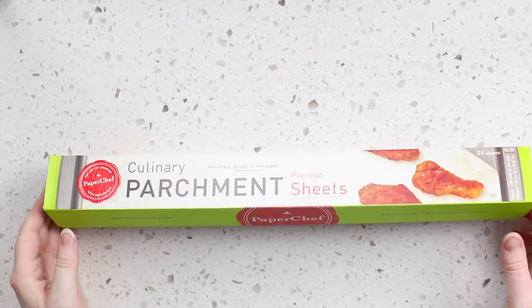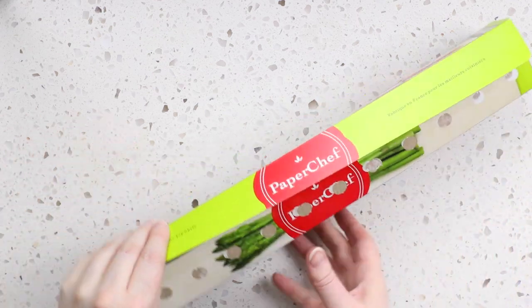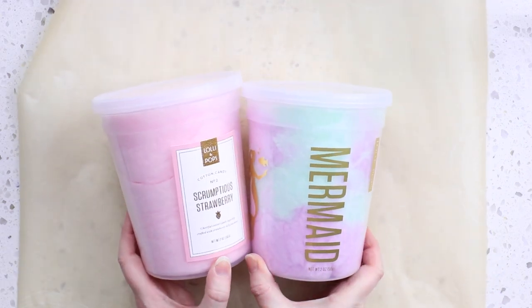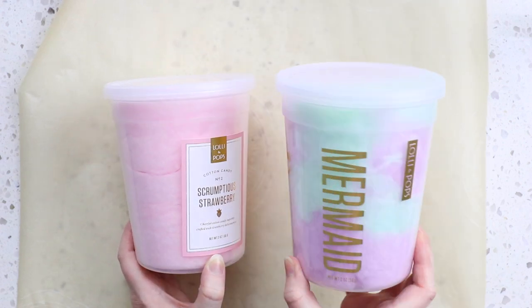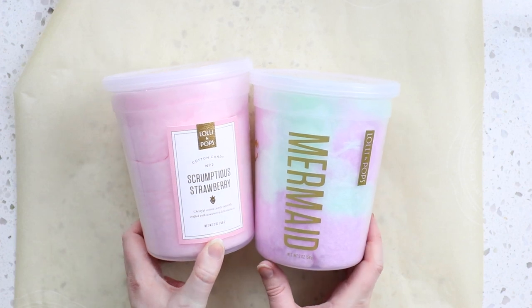So the very first thing you want to do is get out some parchment paper so that our cotton candy doesn't stick to the counter. Then we're going to grab our cotton candy. I got two different flavors and we're going to mix these together — I got scrumptious strawberry and mermaid flavor.